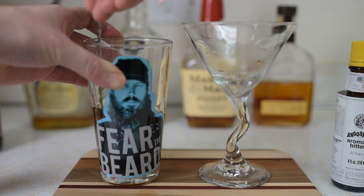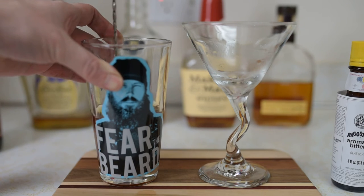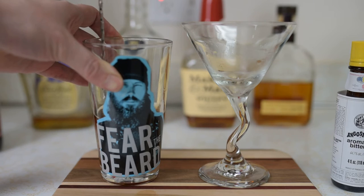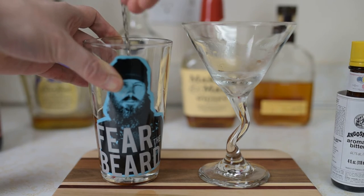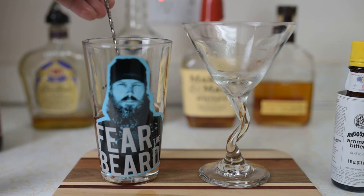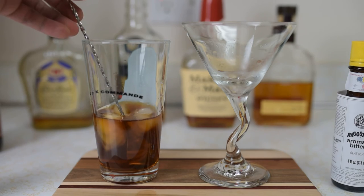Take the mixing spoon and stir for about 30 seconds — a little bit of dilution but we don't want it all watered down. Classically there's no ice in the drink; you can certainly get it on the rocks, but classically it's made as an up drink in a cocktail glass. So you want to get your dilution right off the bat.